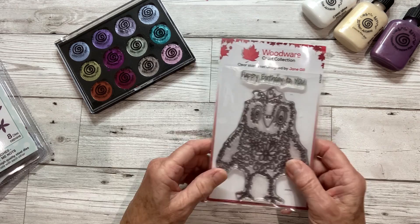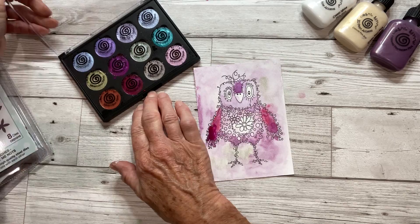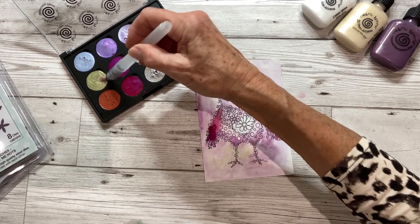So what you're going to do first is stamp Hugo onto some watercolour card, which I've already done, and I've already started painting him in using the watercolour palette. To use these, you want to lightly spritz the top just to activate some of those colours, and I'm going to use a waterbrush to pick up some of the colour within the palette and add it to my image.